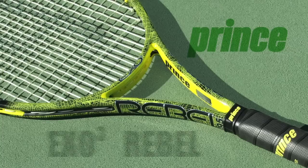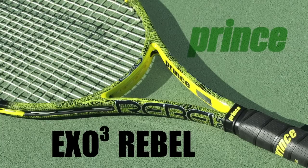Hi, I'm Tiffany and welcome to this edition of The Review. Today we're playtesting the Prince XO3 Rebel. This player stick has an aggressive cosmetic and a new technology called XO3, and this racket is actually the choice of ATP Pro Gael Monfils. Let's go ahead and check in with our playtest team to see what they thought of this Rebel.